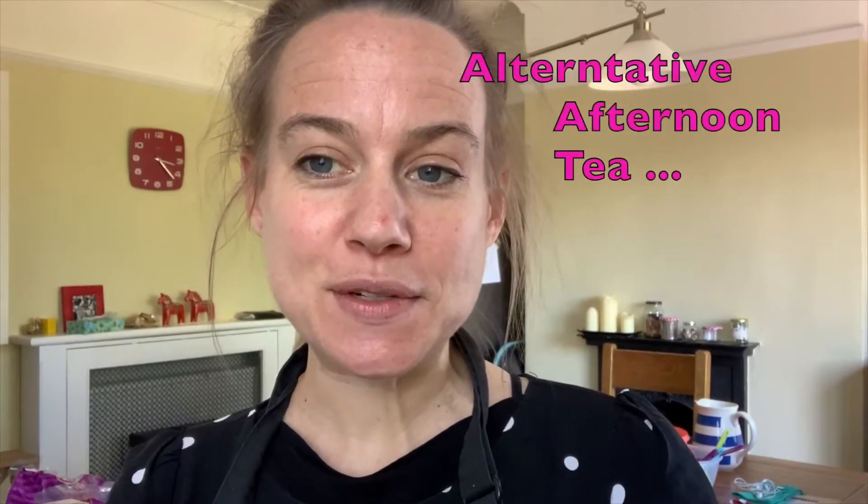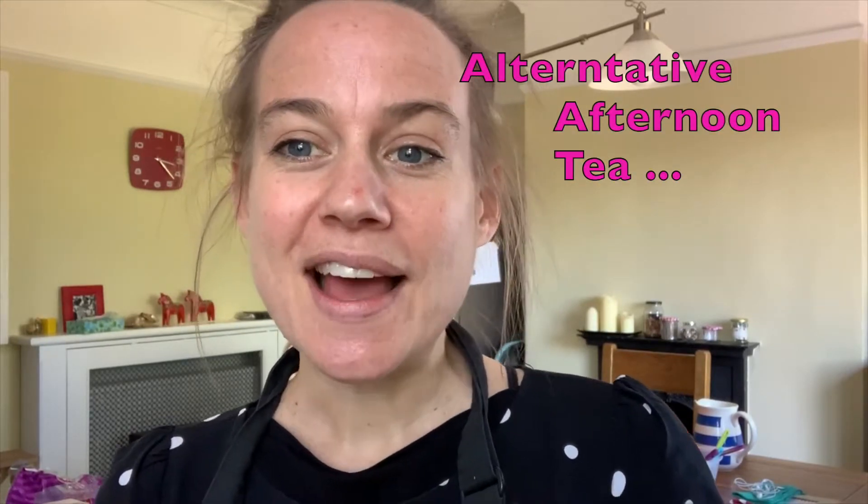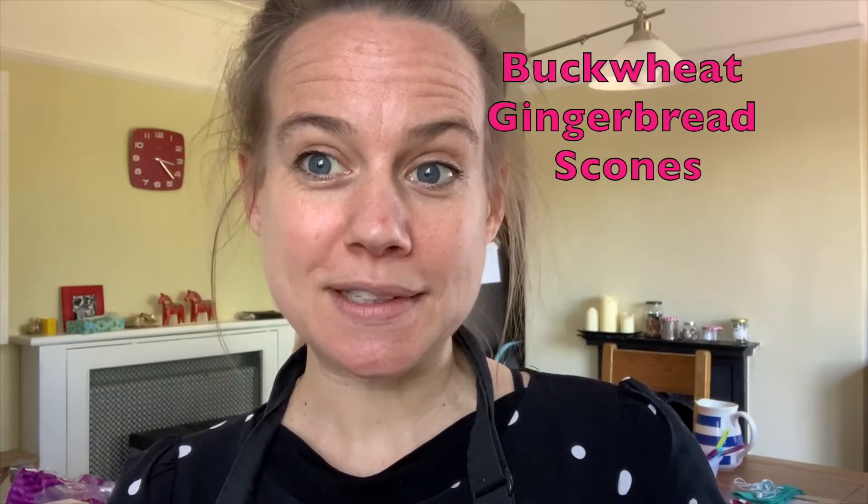Hi, I'm Becky from Kiddy Cook and welcome to this final instalment of the VE Day Alternative Afternoon Tea Trilogy, in which we will now be making some buckwheat scones. These are our plant-based gluten-free gingerbread scones and they're pretty yummy.